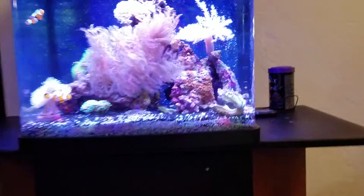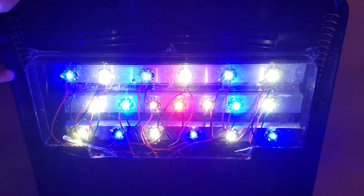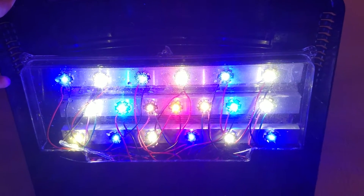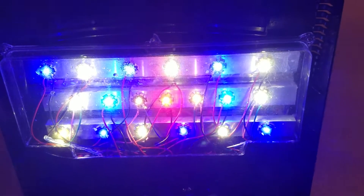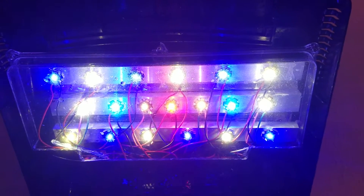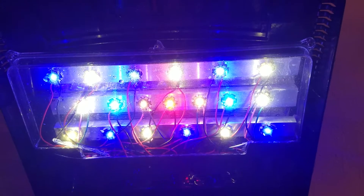The first upgrade I did was lighting. It didn't have very good lighting, so I bought about three long heat sinks and Cree LED lights and then upgraded the fans. That's a normal upgrade that a lot of people do.